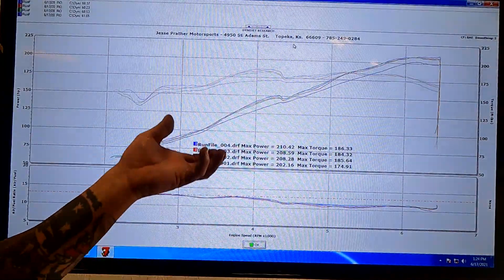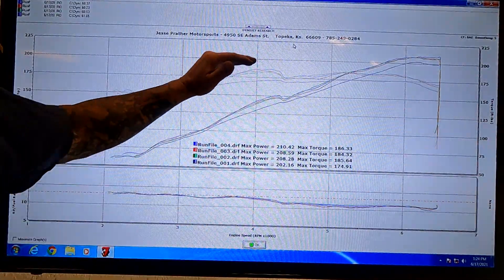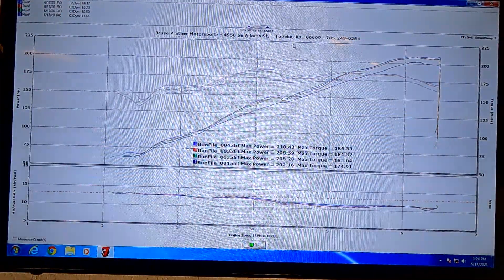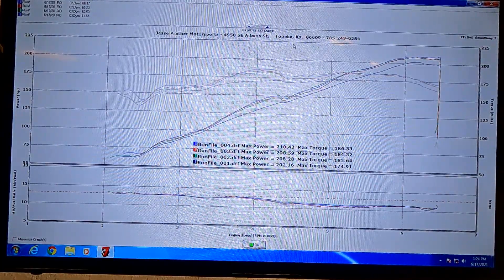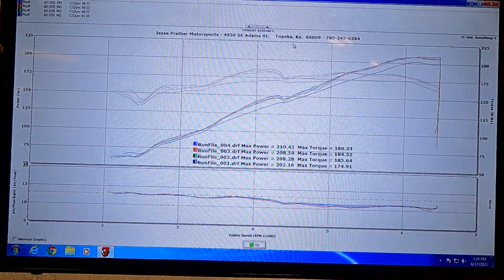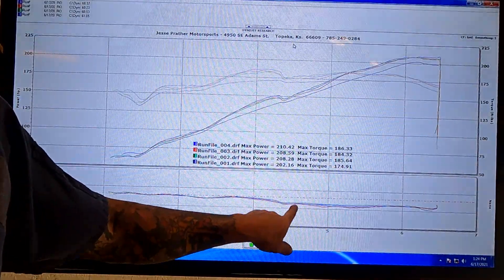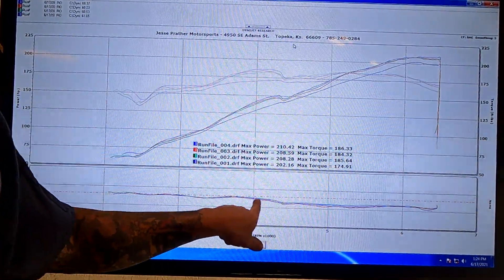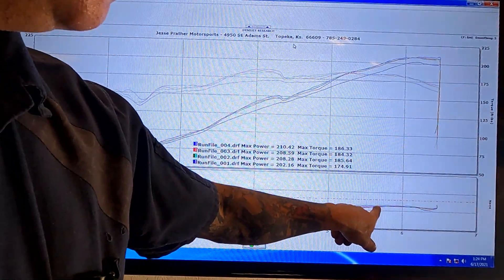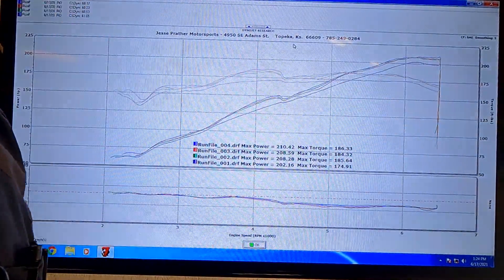What they do with variable valve timing is they're actually increasing the advance on the intake cam to get more torque down low, and then retarding it as it gets up to the top. One more thing to note: Mark talked about potentially getting a standalone ECU. I don't know if this is happening because of the new camshaft, but you can see the red line here is 13 to 1 air/fuel ratio — we're significantly richer than that above 4,000 RPMs all the way to the top. While that's safe, I can almost guarantee if we brought this up closer to that red line, we'd probably pick up another 10 horsepower.